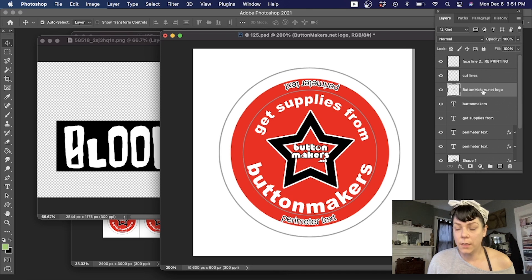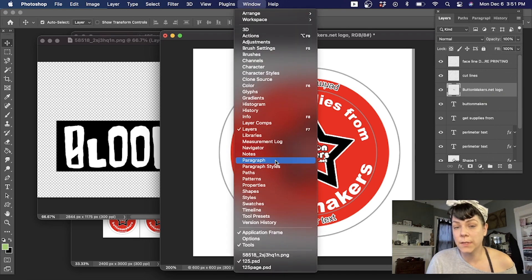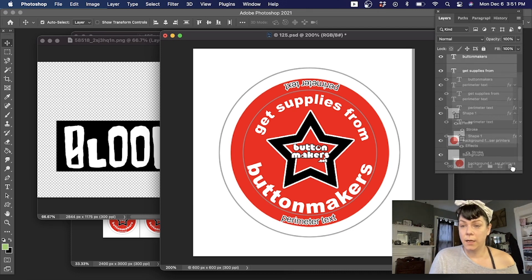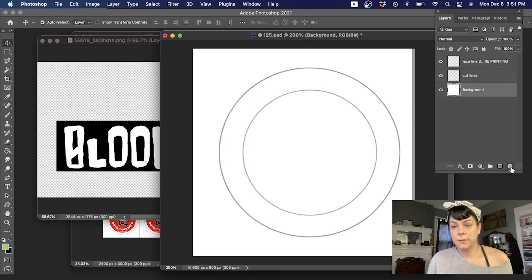I'm going to click on the top layer. If you don't see your layers palette, go to Windows and click on Layers. Then scroll down to the background layer — I don't even need that — so I'm going to delete all of that to minimize the distraction.